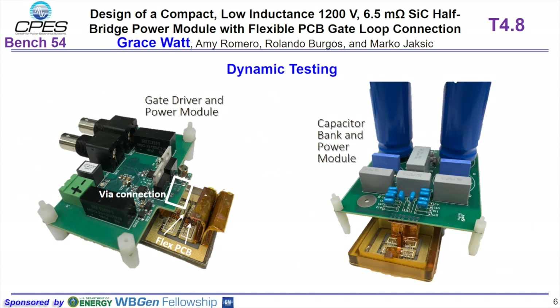In the next stage of testing, we will do dynamic and thermal testing. For dynamic testing, we have the gate driver board which has VIA connections to interface with the flexible PCB, and the capacitor bank which will interface with the power terminals of the module.